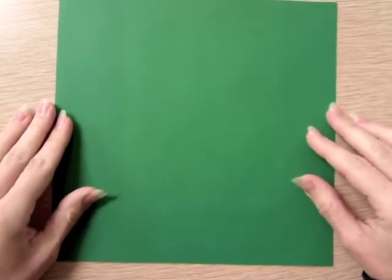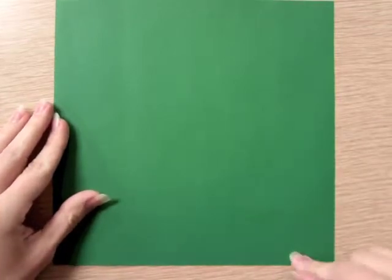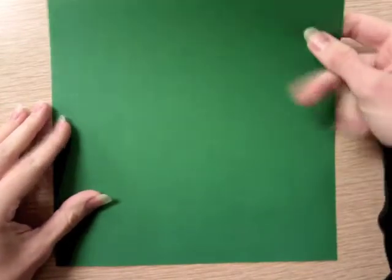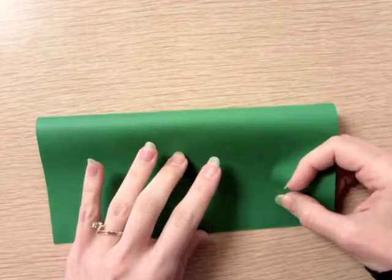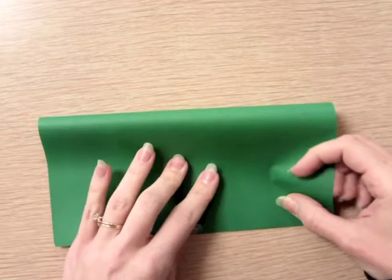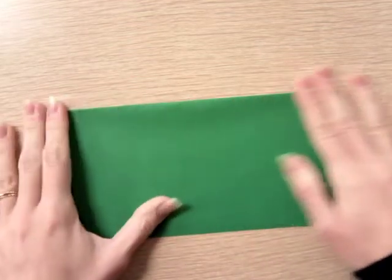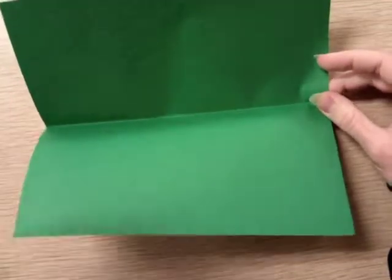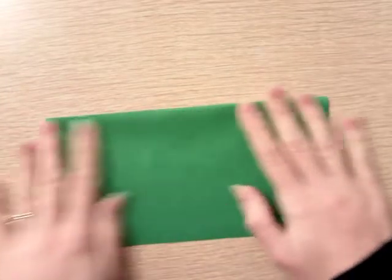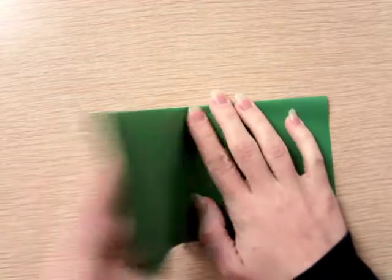Keep the paper so the flat edge is towards you and do a valley fold — fold it top to bottom and crease it. A valley fold means if you open it back up, the fold points down. Now you have a valley fold.